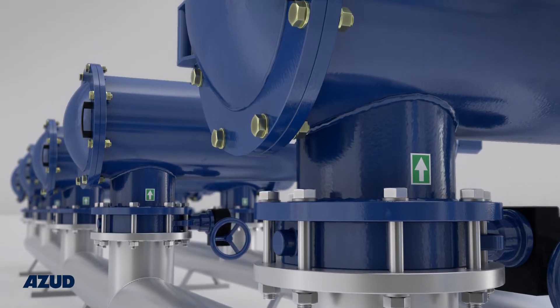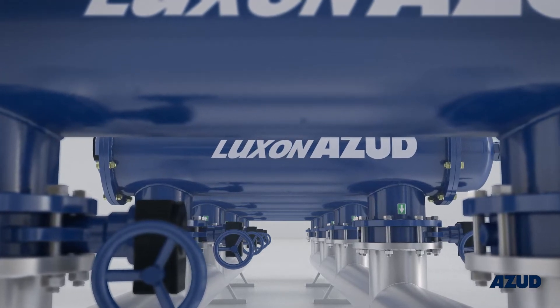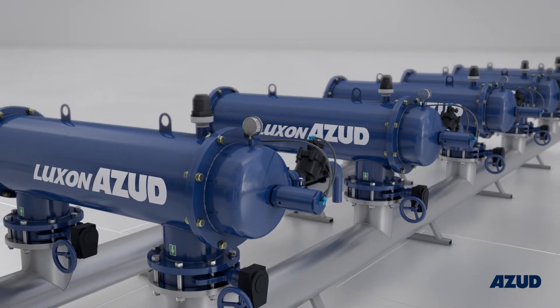The ASUD Luxon MFH range is suitable for a variety of applications with numerous options in terms of filtering services and degree of filtration.